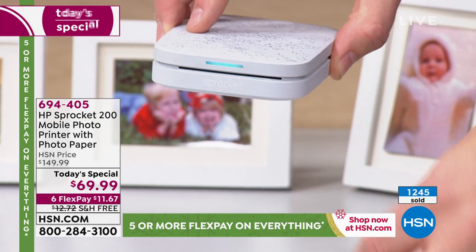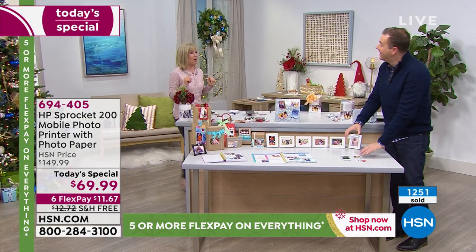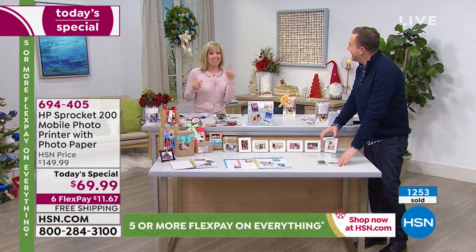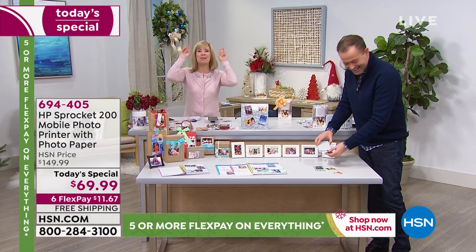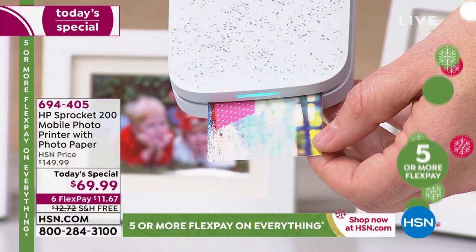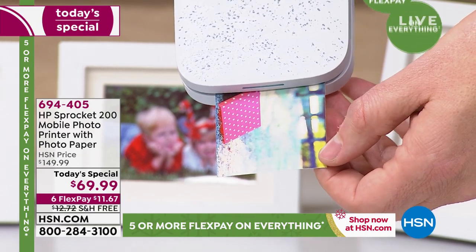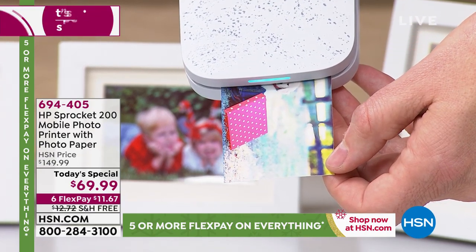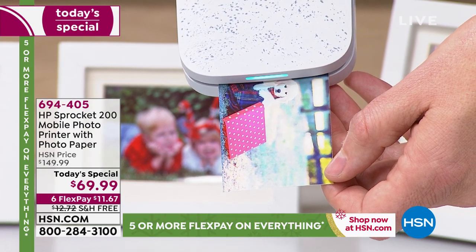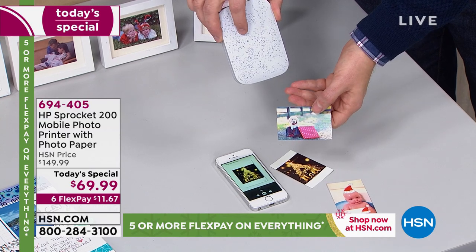We haven't put devil horns — that's what my son does. On his little sister he puts the devil horns. The fun thing about HP is they change things up seasonally, so they'll have all kinds of hearts for Valentine's Day. Right now it's the holidays, so there are fun picture frames. That's my puppy coming out, by the way. Captain. They come out totally dry.